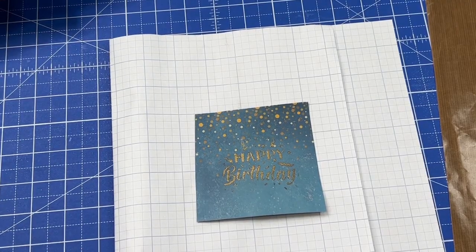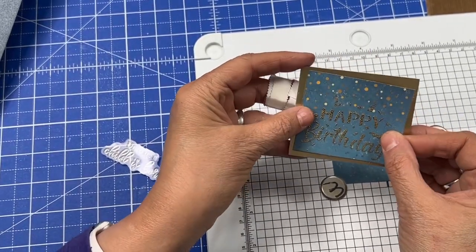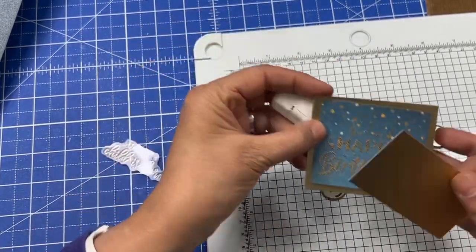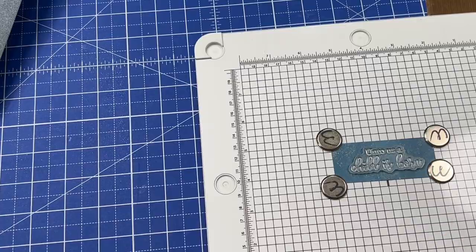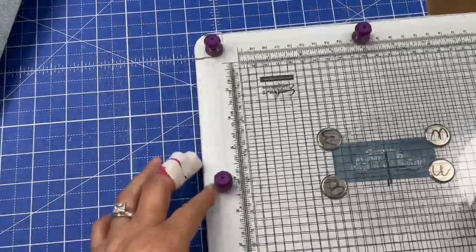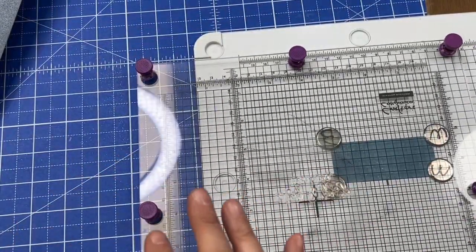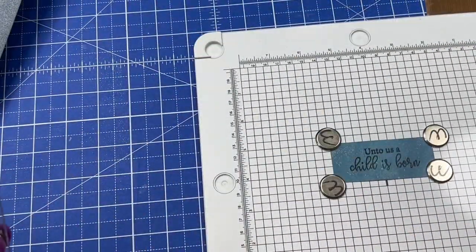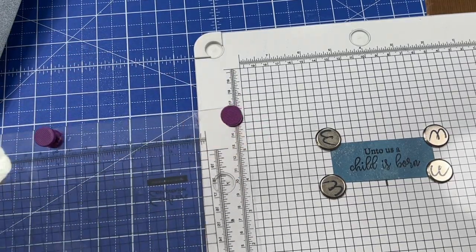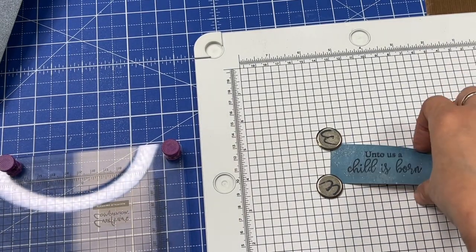I'm going to put some gold behind the birthday text, and I'll make the 'a child is born' sentiment on the blue with the gold behind it to mat and layer. I'll pick that up on my stamping platform and take my black ink to it. Oh, that looks so good — that is really pretty!